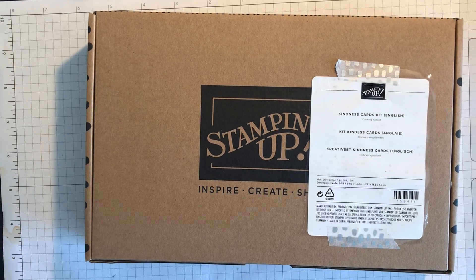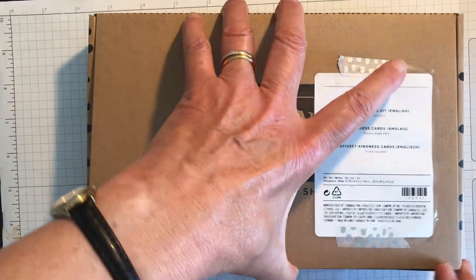Hello everyone, today I want to show you the Kindness Card Kit. At the moment this month we've got an offer: buy one of our card kits and you get the second one you buy half price, and that includes the memo board as well.